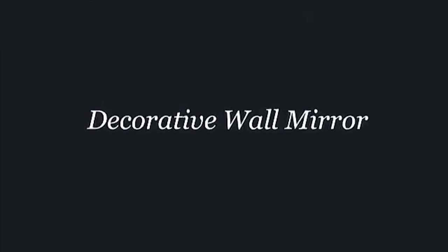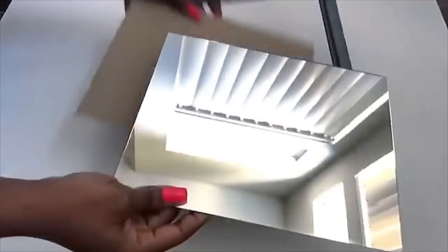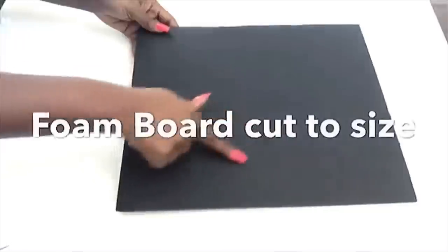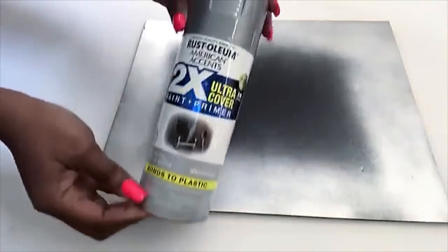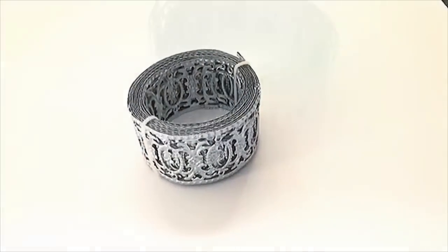Moving on to the decorative wall mirror — I got this mirror from the Dollar Tree. I detached the mirror from the frame, then cut a foam board to the size I'll be needing and spray painted the edges silver using Rust-Oleum silver spray paint. Then I glued the mirror in the middle and used the same metallic trim.